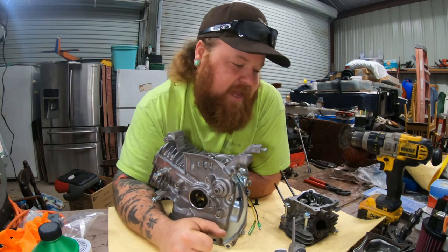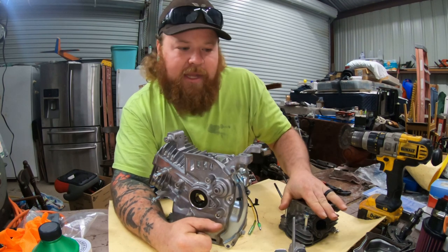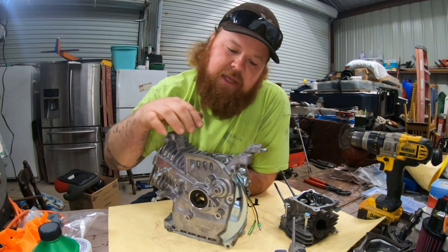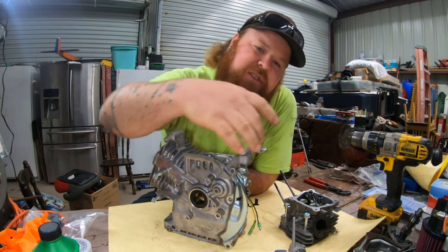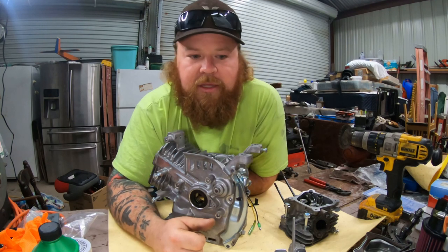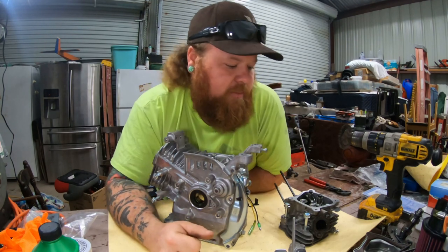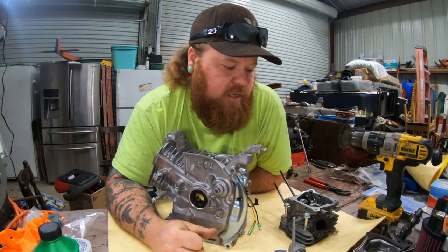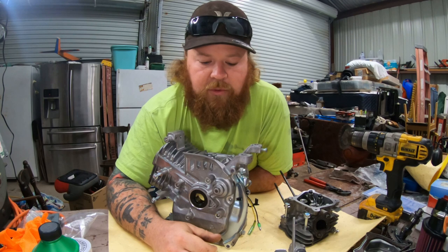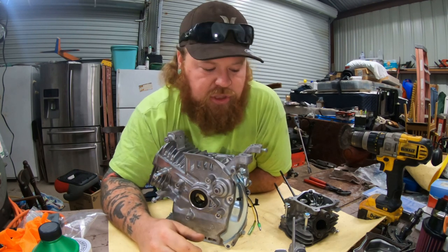What's up guys, welcome back to the channel. Today we are back out in the shop. We are going to be doing some minor porting and polishing on the Predator 212 head. We're going to tap the bolts out for the governor, the dowel, and the oil sensor. We will also be installing the new valve springs into the head and just prepping for the reassemble of the Predator 212 build. This is part two.